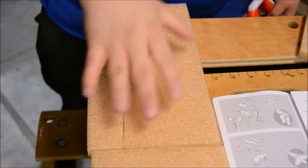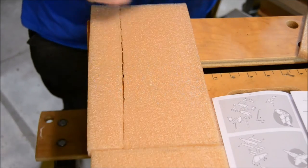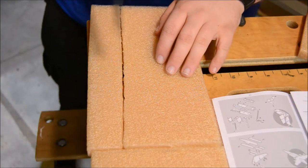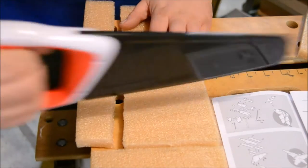The grain in wood forms as the tree grows, so this board was originally aiming up or down from the roots up to the branches. When you make a cut going with the grain, we call that a ripping cut. And when you cut against the grain, we call that a cross cut.